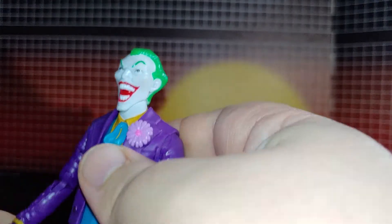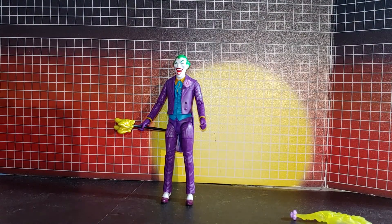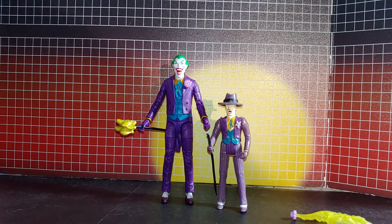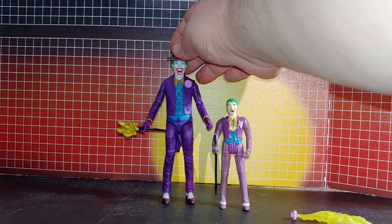At some point I'm going to switch out the head with an actual Jack Nicholson Joker head. Now you can see the original toy look and how this looks. I am going to find a custom-made hat for him, but you can do this because it kind of sort of works.